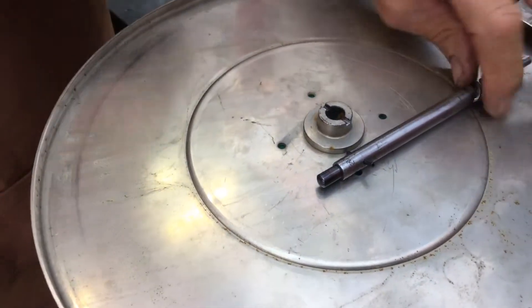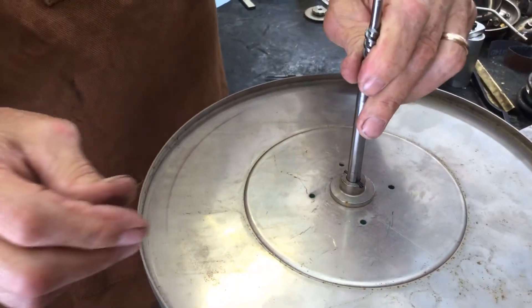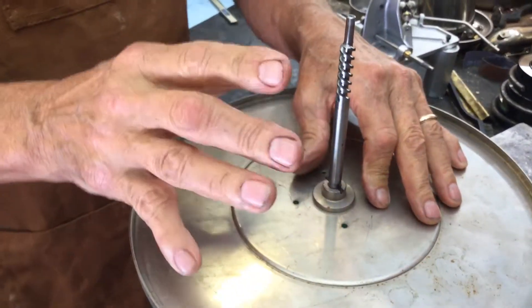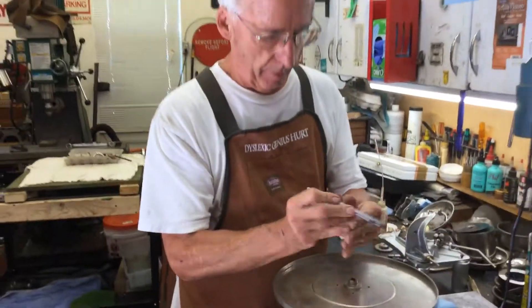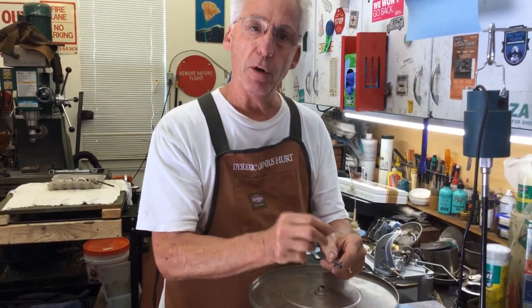Then you're going to check it and go, 'That's much tighter,' and work back and forth with this. You'll pull it out, maybe give it another mark — another center punch mark, very lightly.